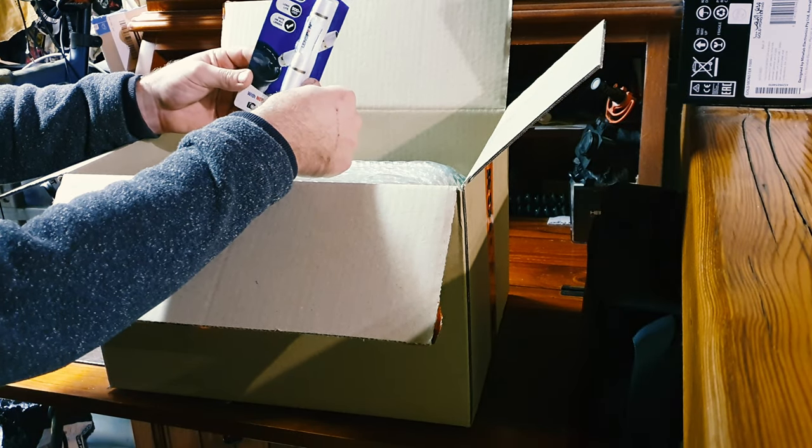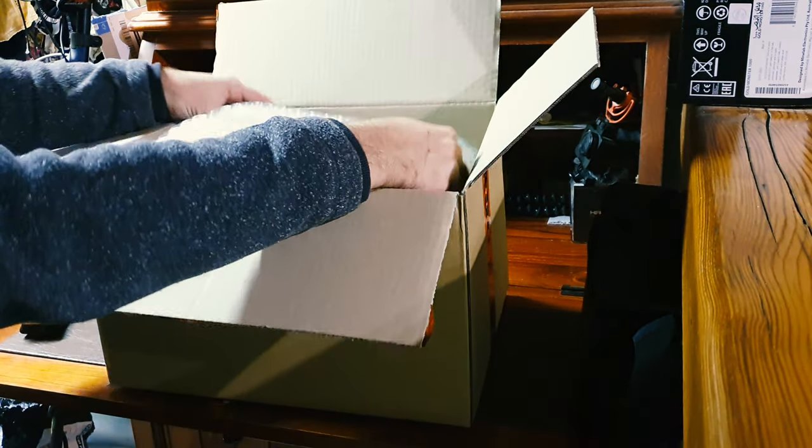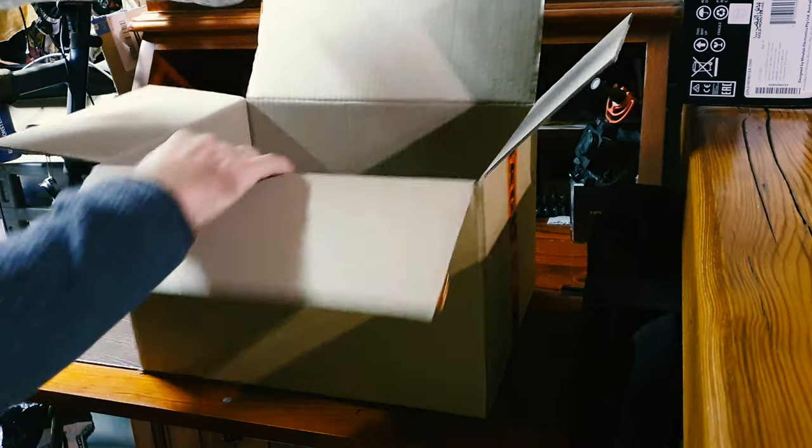Must be a freebie, a little lens pen. Clean my lenses. Just going to wrap that up nicely.